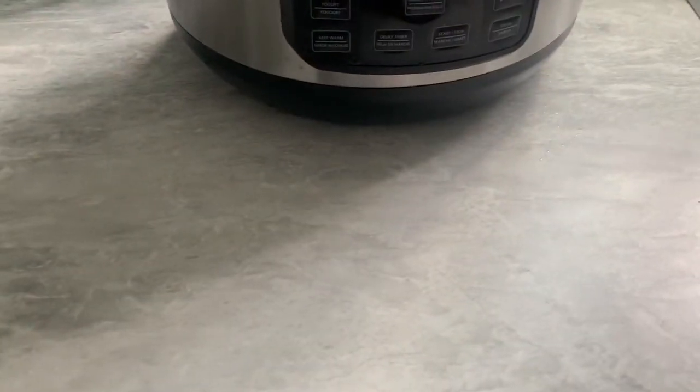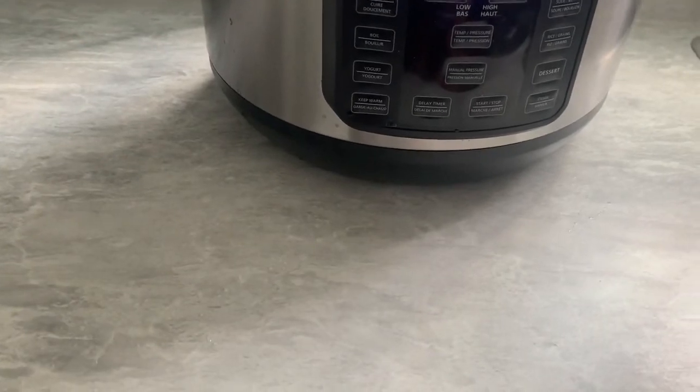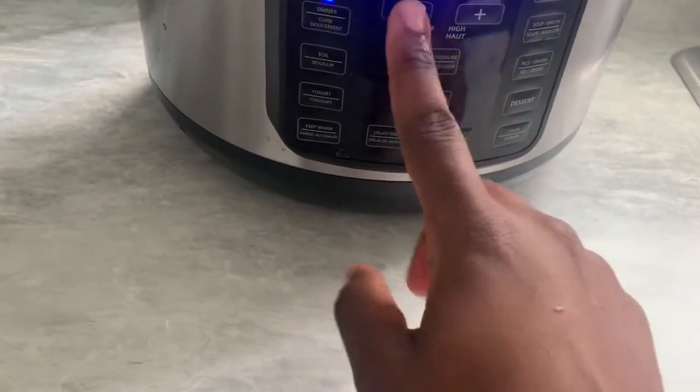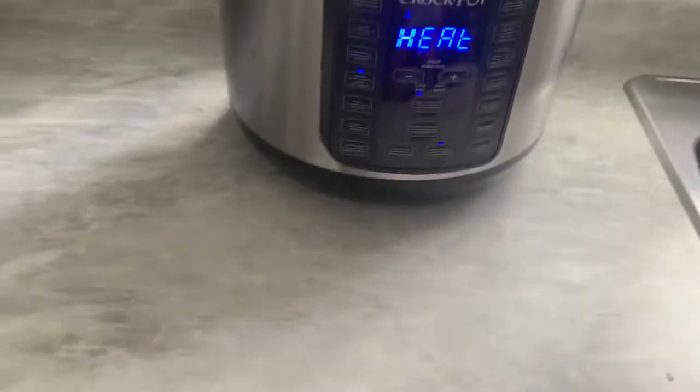I'm not going to put it on beans — I'm going to put it on simmer, then turn it down a little bit. I think that's the timer. Press heat and let it steam.